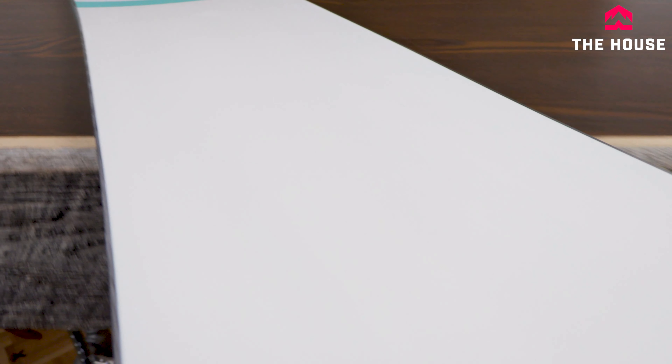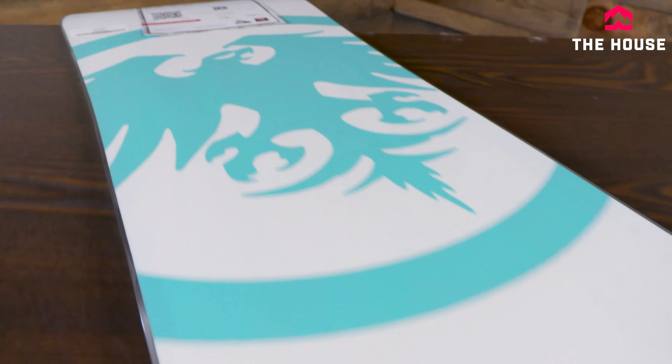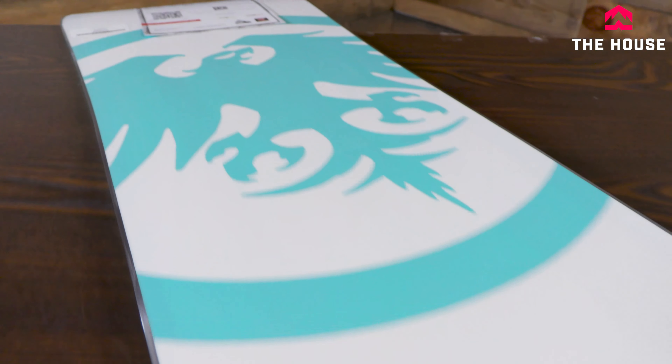It's a great entry-level board with not a super aggressive flex pattern. However, many of our team riders and really strong riders tend to stick with this board because it's super stable at high speeds too. It's got all those NeverSummer staples — carbon laminates in the board and rocker in the middle with camber in the nose and tail. That gives it a nice easy catch-free feel for beginner riders, but when you push on it, the camber and carbon really push back and make it feel like a stiffer board. Super versatile — all-mountain, go anywhere, do anything board.